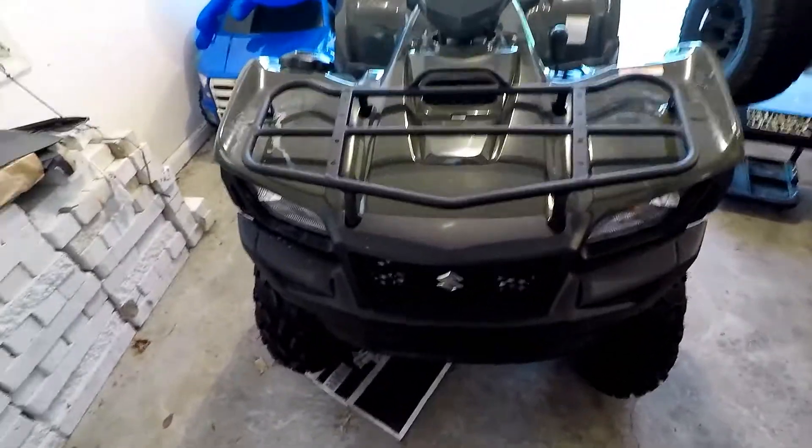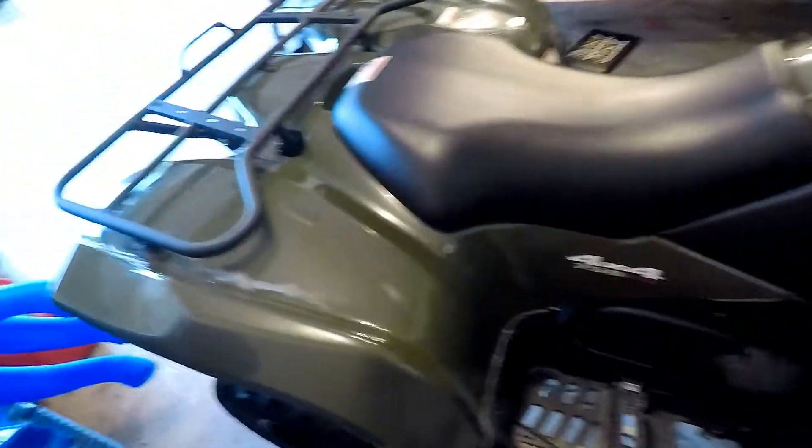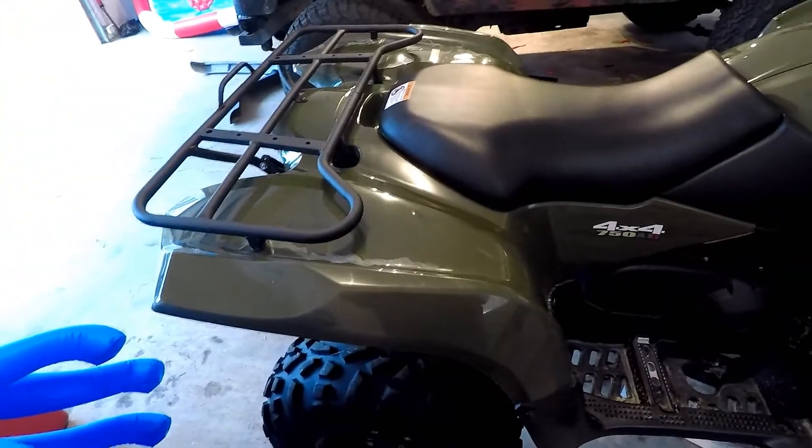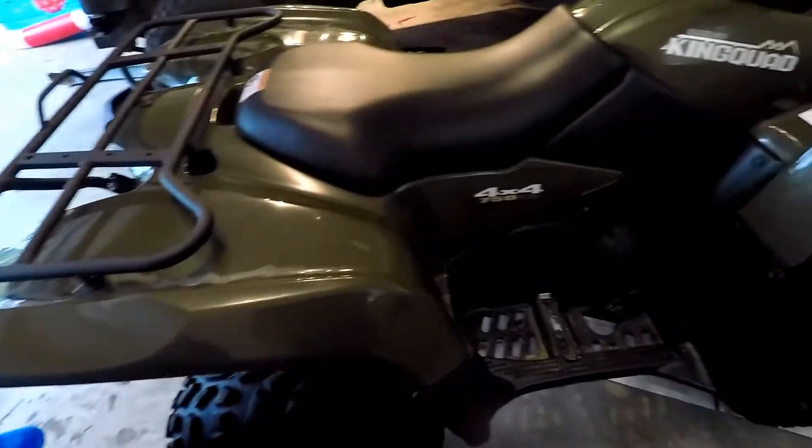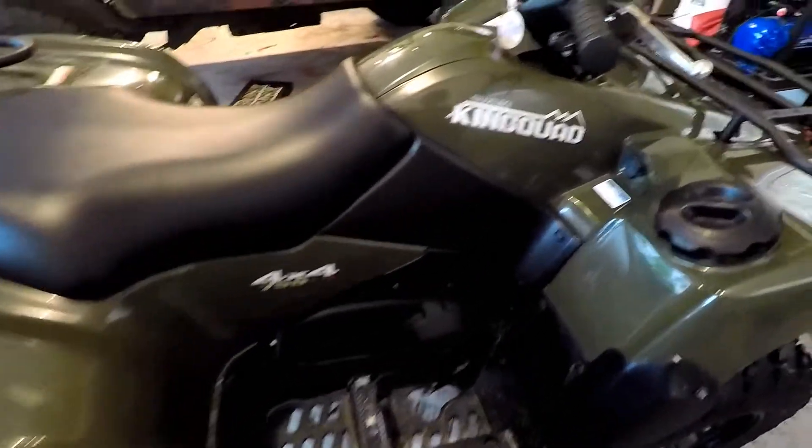I bought this in Maryland — it was a dealer leftover, and I got it earlier this spring, March of 2017. It's the Suzuki King Quad 750AXI, and it does not have power steering.